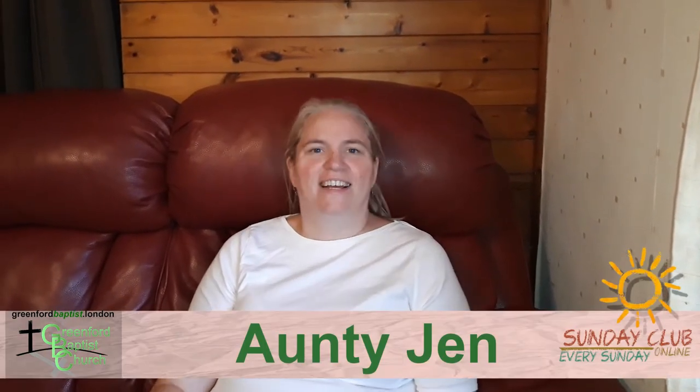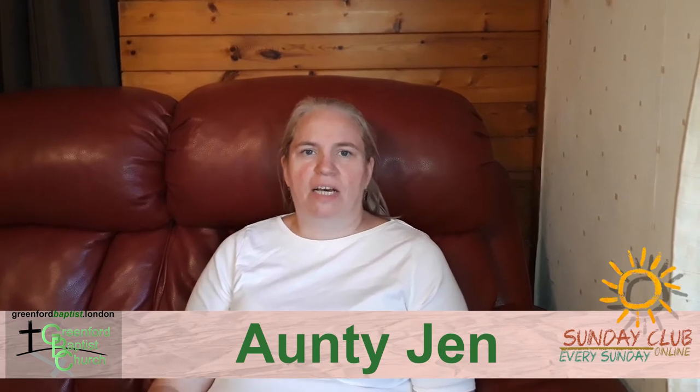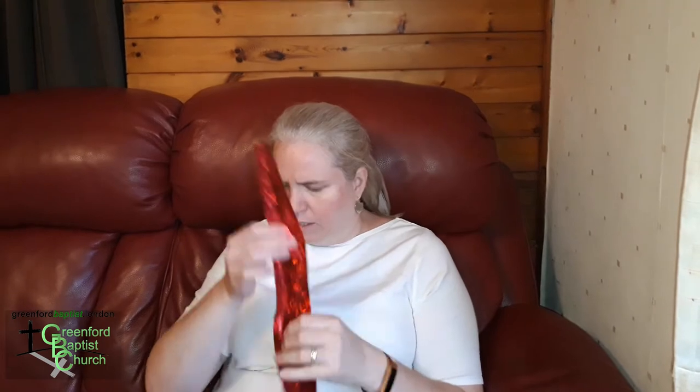Hi children, welcome to Craft with Aunty Jenny. This week we're going to make a burning bush. You're going to need some scissors and some tape or some glue, some red pieces of paper — that can be tissue paper or old serviettes — some twigs from your garden or from outside, and a piece of paper. Okay, ready, let's go.